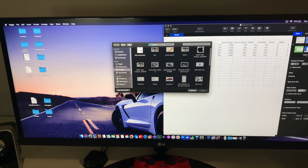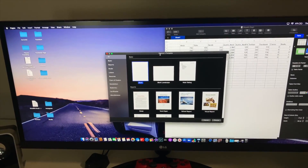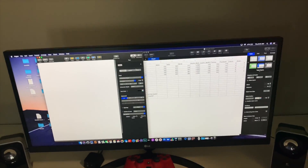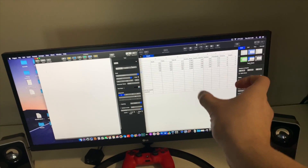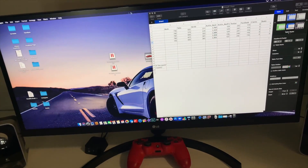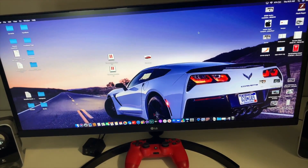Let's say I open up a new document and go blank. I could probably squeeze in a third window if I made these a little bit skinnier. You can just see how cool this is for productivity and creativity.